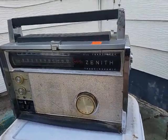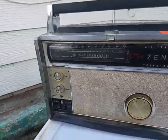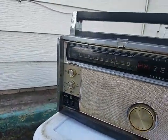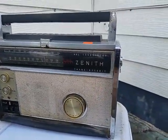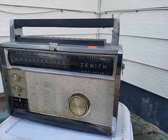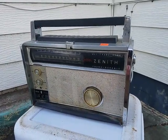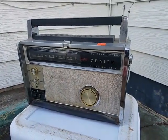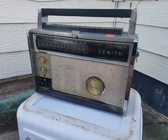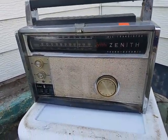Here we have a Zenith Transoceanic All Wave Radio from 1962 - this is the 3000-1, and mine was made in May of 1962 as it says on the inside. It is currently dead. I think that the power supply crapped out on me, so we're going to do a little checking around and build a new jack on the power supply. This is something I've been wanting to do for a couple months now since it died. A typical person would throw this in the trash because it's in pretty rough condition physically.